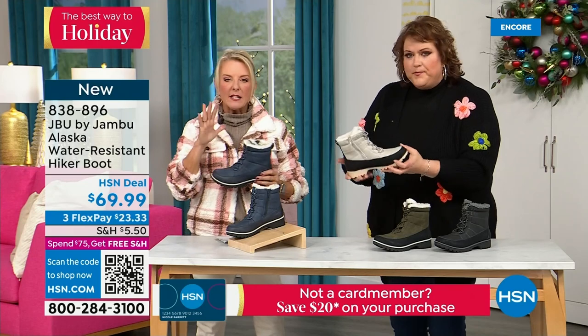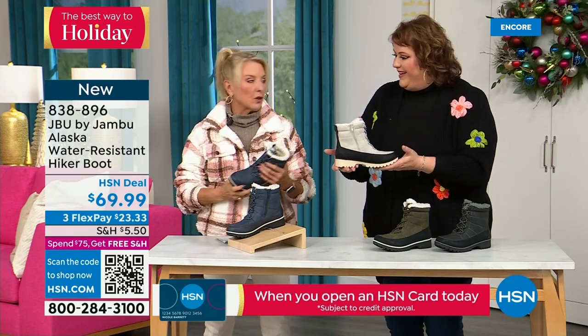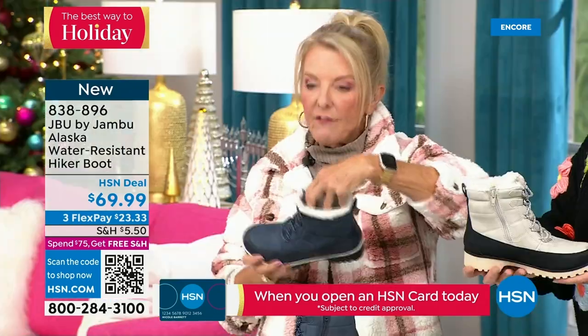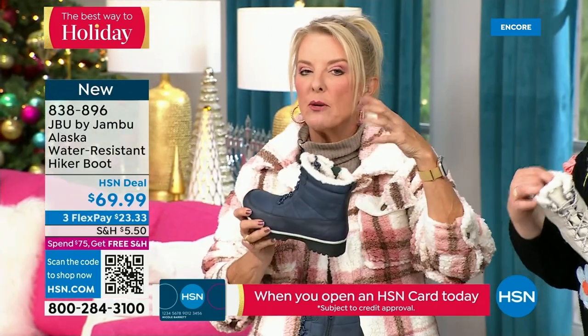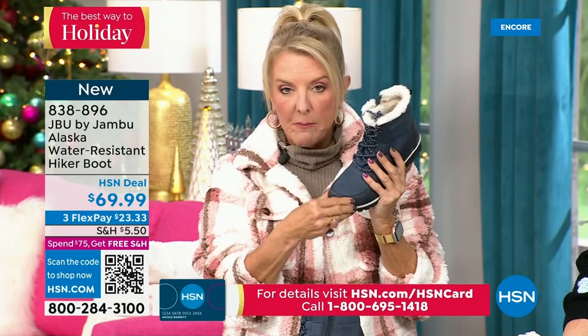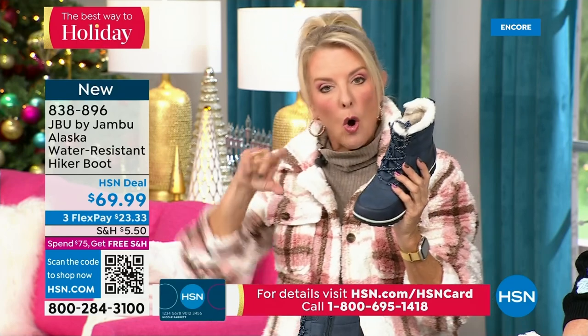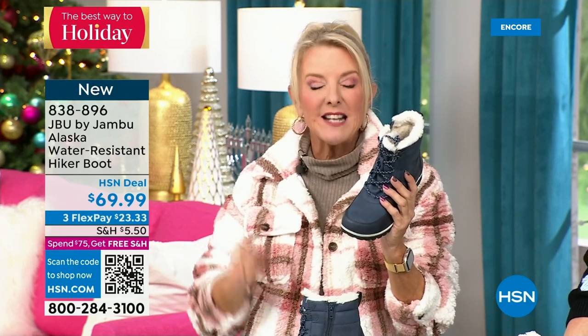First opportunity to get in on the Alaska — water resistant in four colors. We have a circumference choice: medium or wide width for the calf circumference, medium or wide on the footbed, and sizes starting at six, going six and a half through ten in whole half sizes, then size 11 and even size 12. Brand new — you guys are getting the first crack at them today.